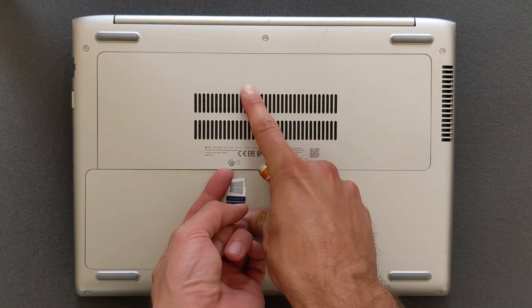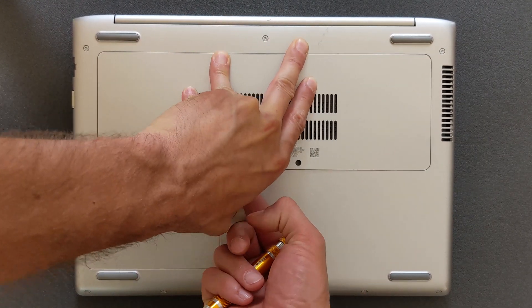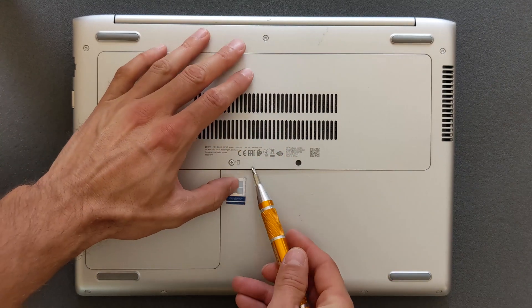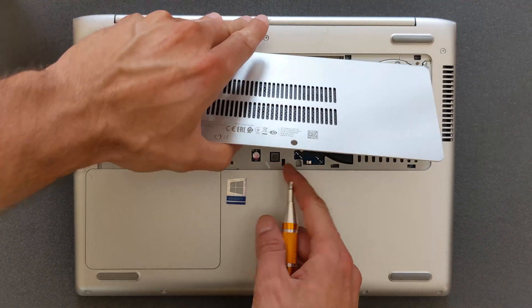Now this back panel doesn't come off as easy as you would think, so I have to use quite a bit of pressure to get it out. There we go — that's removed now.